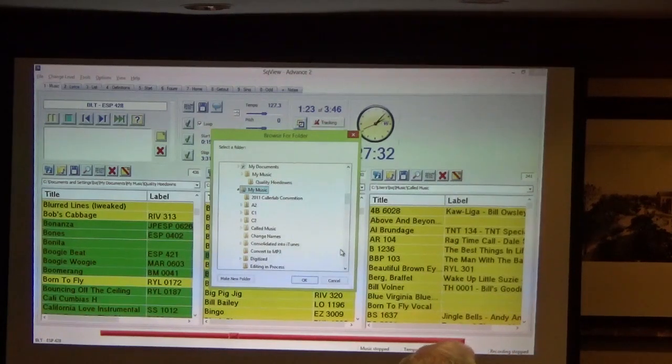Barry Clasper from Toronto: can the same physical music file be referenced from more than one playlist? Absolutely. It can also be copied to more than one folder as well. No problem.